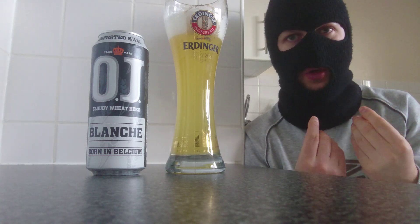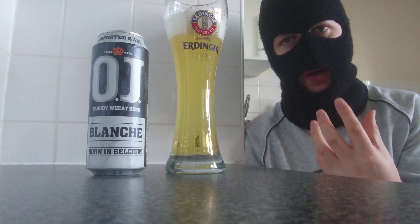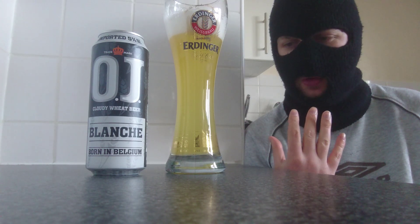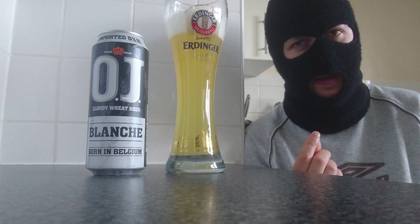Orange feel, slight vanilla. Head is foamy - it's another expander. It expands well in the mouth and I really do like that. The head is a little bit creamy. The body of the beer is slightly creamy as well. There's a smoothness and a creaminess to this, so I'm not sure what they've done to this.